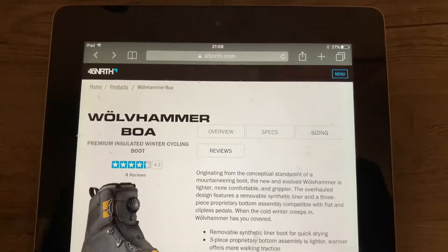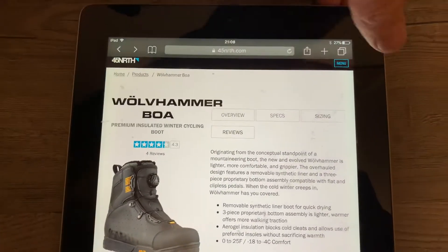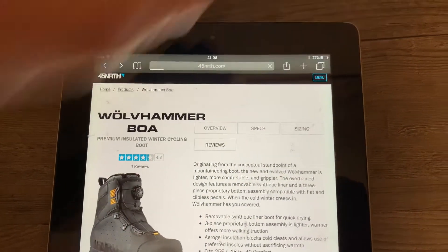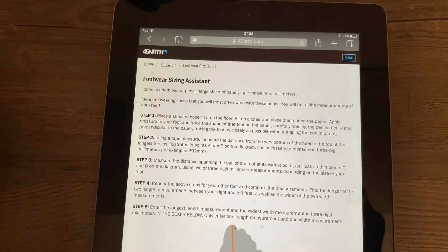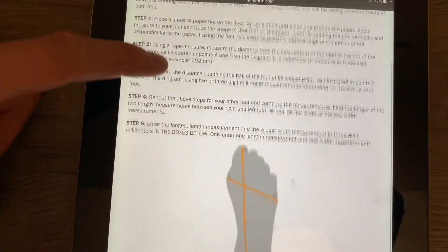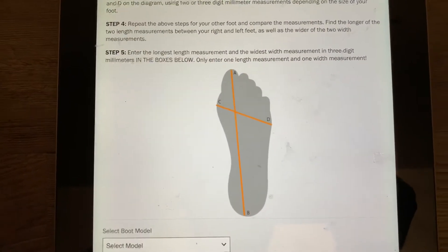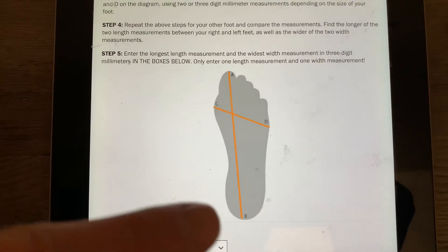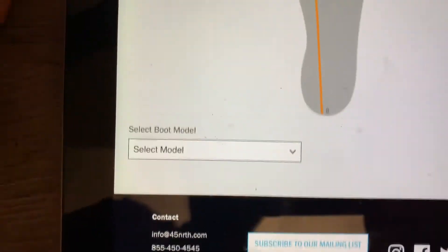So go straight on here, get to the Wolfhammer boa and then you want to click this button called sizing. It has this footwear sizing assistant and it talks you through exactly what to do, but essentially you're taking two measurements on your foot, drawing around your foot on a piece of cardboard or paper with the pen held vertically, and measuring these points to get two lengths, then choose your model of boot down here.